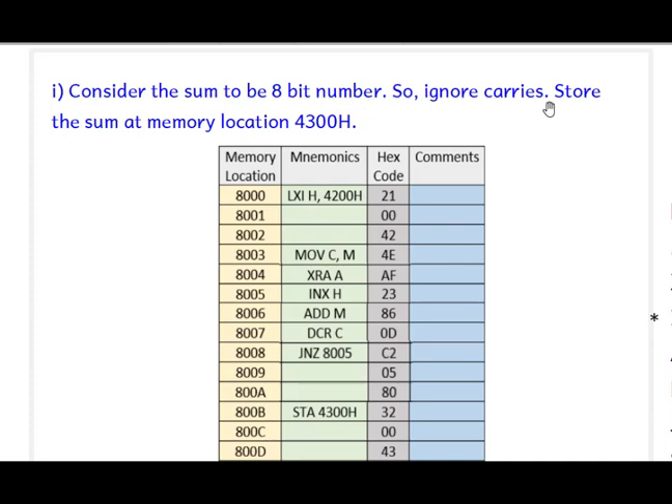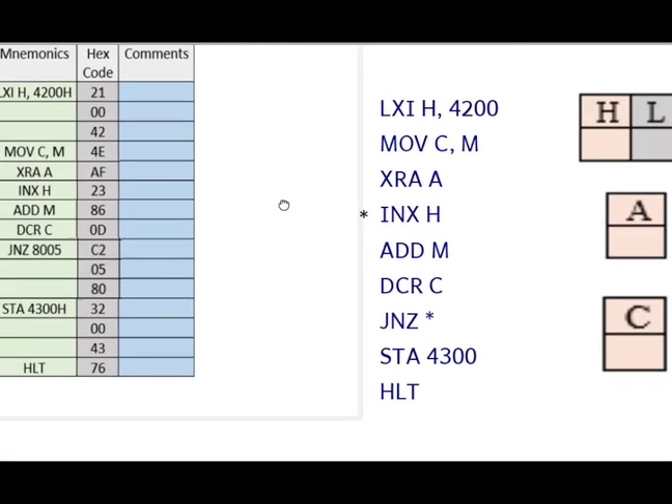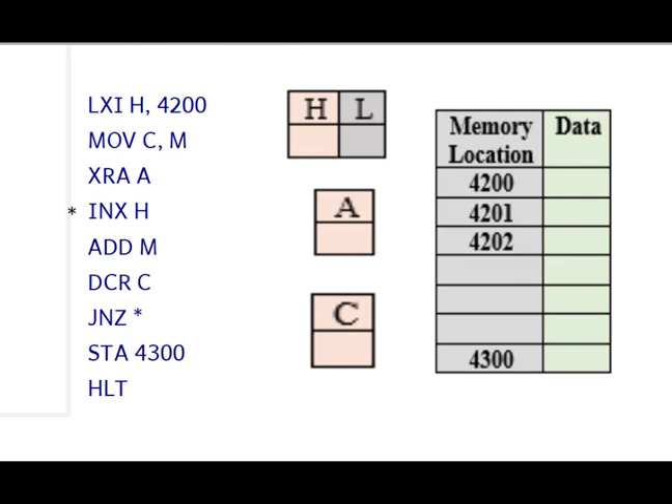This is the first program — consider the sum to be an 8-bit number, ignore the carry, and store the sum at location 4300H. The first instruction is LXI H, 4200H. We initialize the memory pointer because the data is in a series starting at 4200H. So 42H will be stored in register H and 00H in register L.